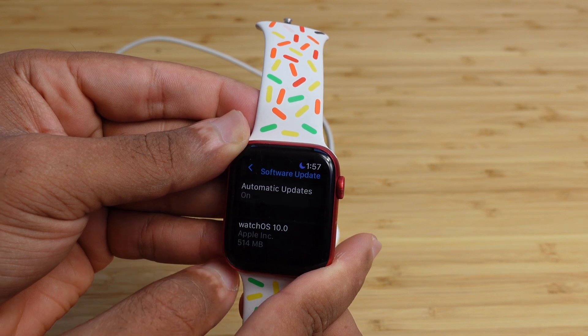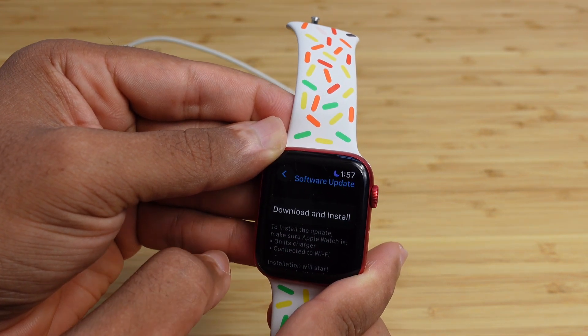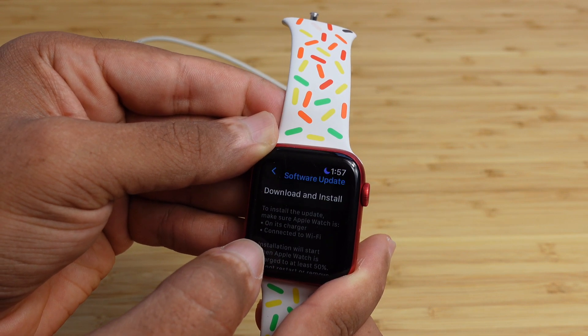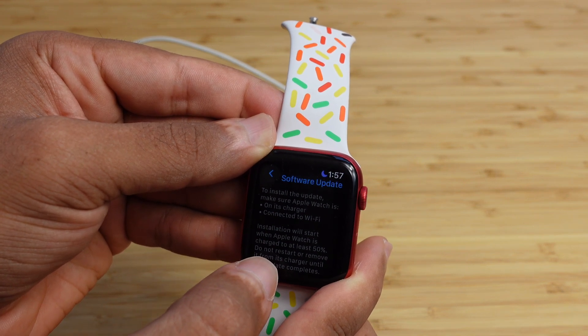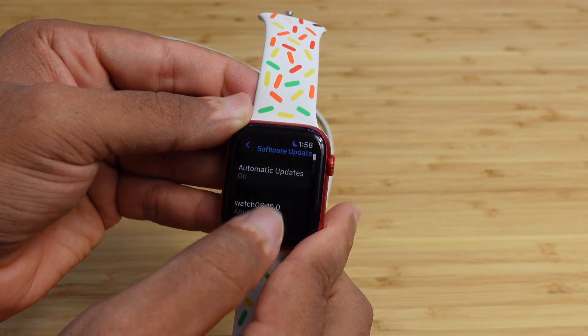It's checking for updates, and it says WatchOS 10.0 is ready to be installed. You can scroll down and hit Download and Install, but be mindful of the fine print: you need to connect your Apple Watch to its charger, it needs to be connected to Wi-Fi, and it needs to have at least 50% battery life in order to install the latest software update.